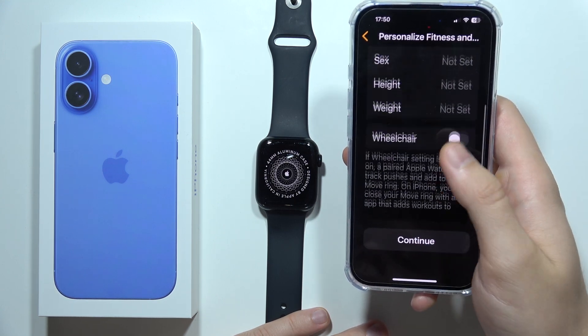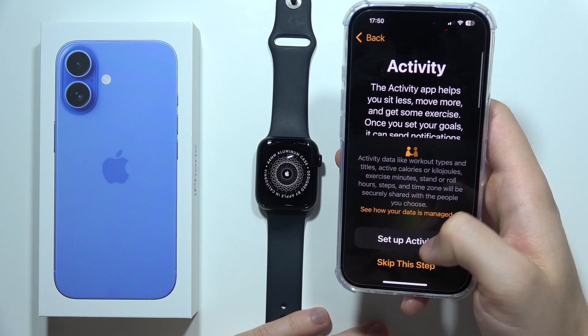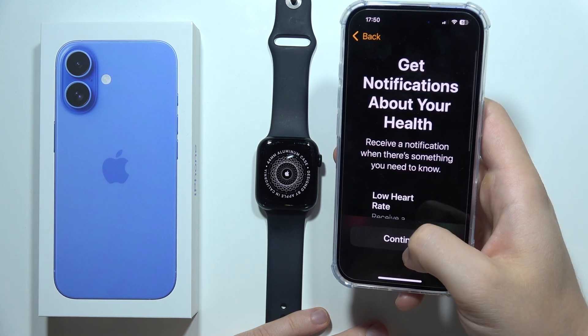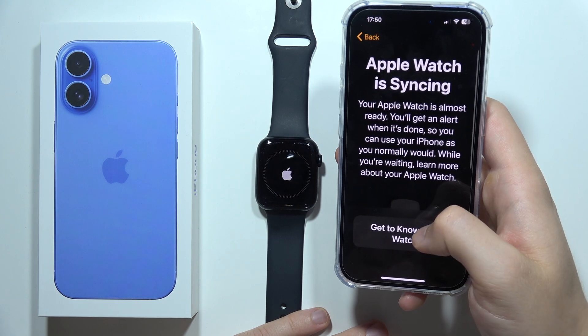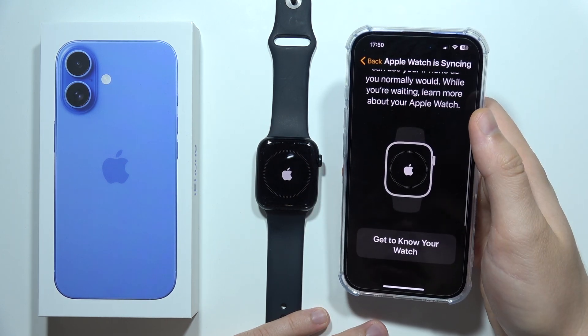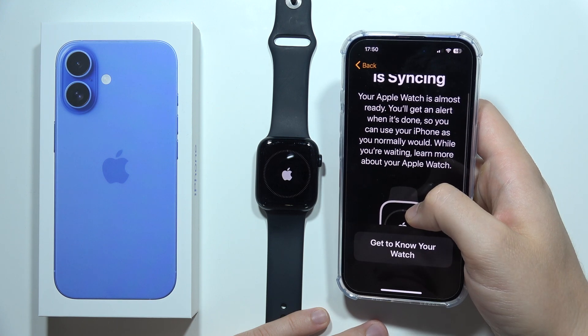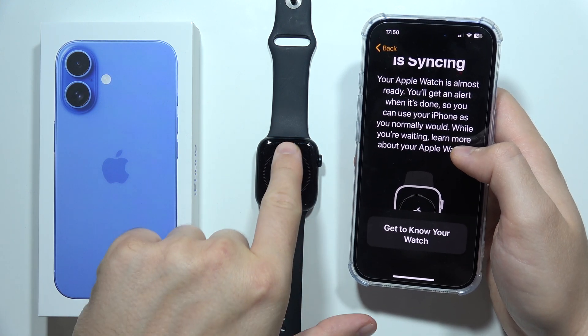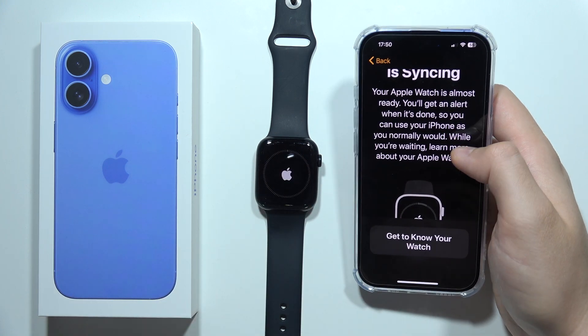You can input your fitness data right here if you want. Now we just have to wait until the Apple Watch is ready — wait until the animation fills the screen. Thanks for watching.